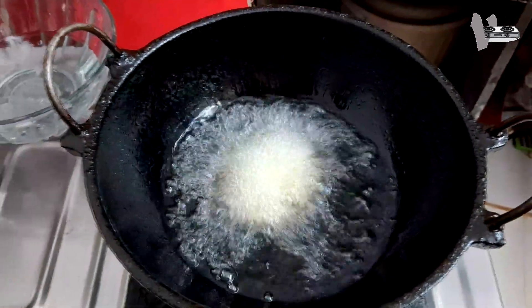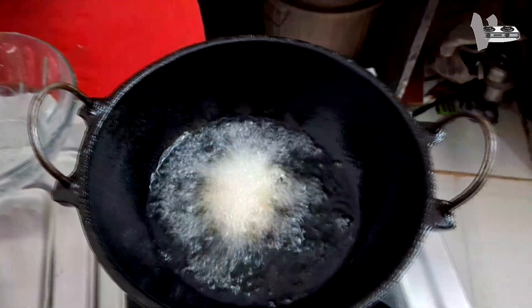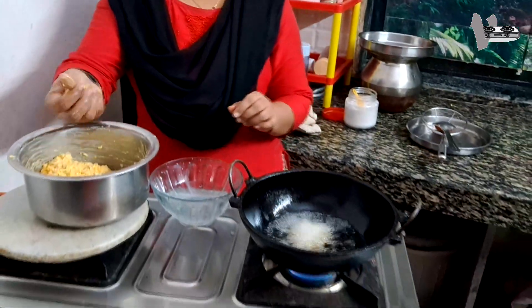Now we are going to make a bit of cornflour. We are going to make a little bit of cornflour. We are going to make a cake if we try this.